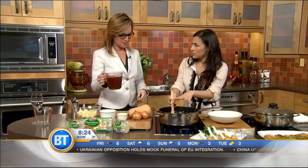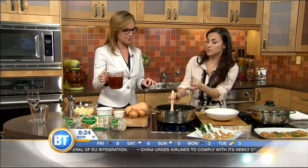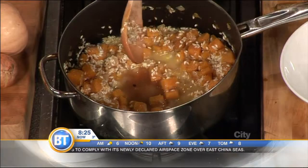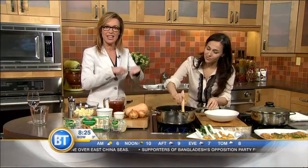Once the wine is all absorbed, we're going to add the broth half a cup at a time until the rice absorbs it, then add more. You go for about 20 to 25 minutes. That's the thing that usually freaks people out about making risotto — the constant stirring and adding. Once it dries and thickens, you add more. I've only made it a couple of times but it's so worth it.